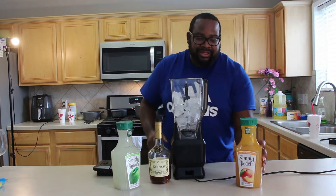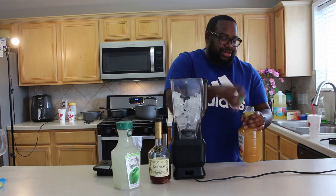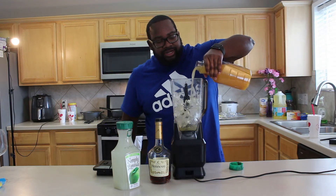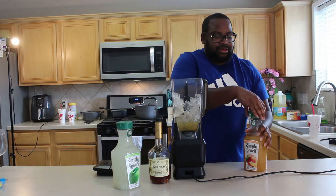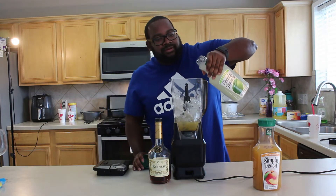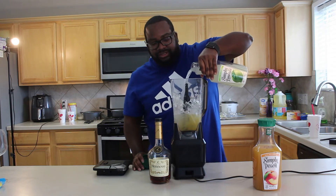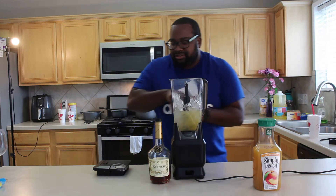I already got my ice pre-set up. So first we're gonna start with the Simply Peach — pour a little in there. After that we're gonna take a little lime, pour a little bit in here. This is gonna be a little sweet.